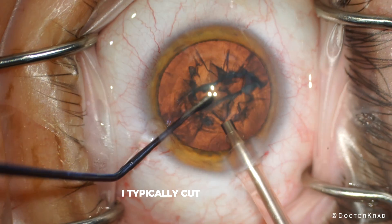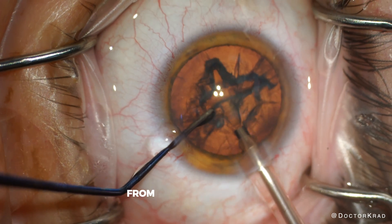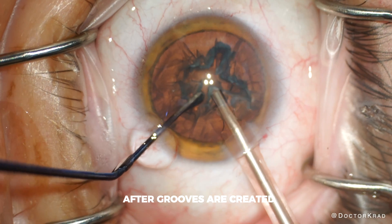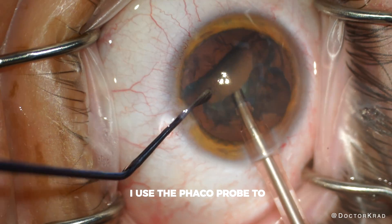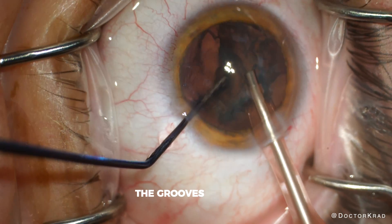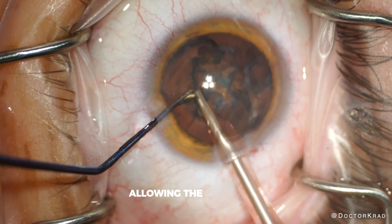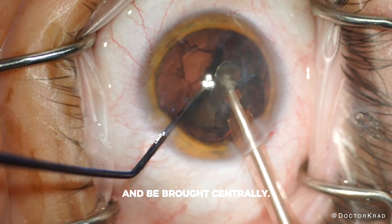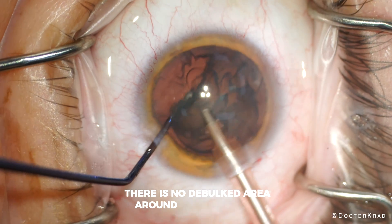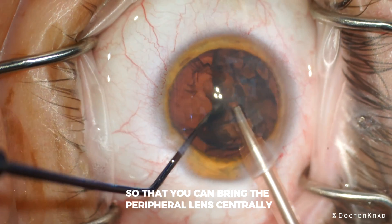I typically cut my sculpting energy in half — for example, down to 30 torsional from a typical 60 or 70 for a cataract. After grooves are created, I use the phaco probe to aspirate the peripheral lens centrally. And as you see, the grooves act like a crease, serving as a point of flexion, allowing the peripheral lens to fold and be brought centrally. Without grooves, there is no debulked area around which the lens can fold or flex so that you can bring the peripheral lens centrally.